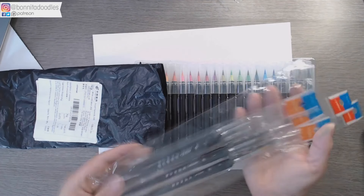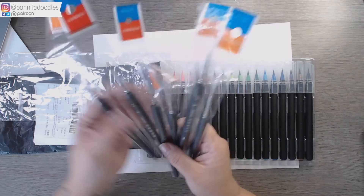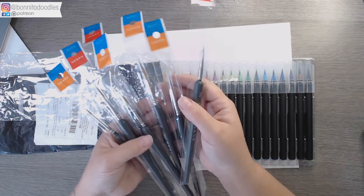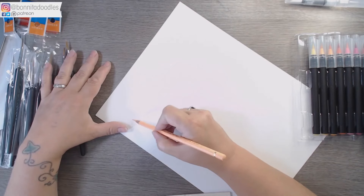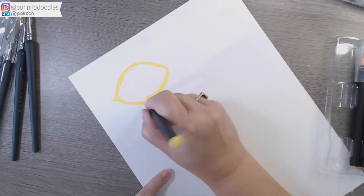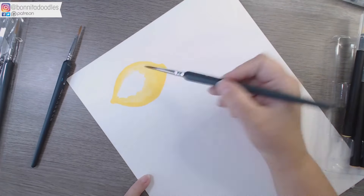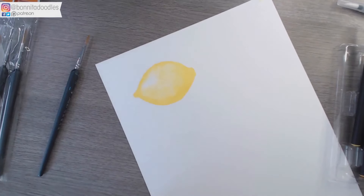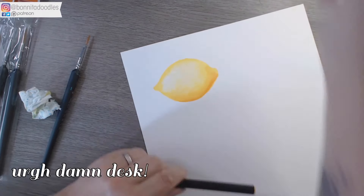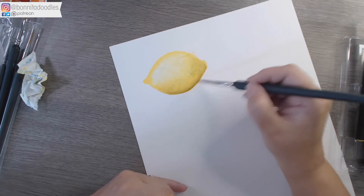I forgot to say it actually comes with a water brush — one of those refillable ones. The quality didn't look too bad and it held quite a lot of water, so it wasn't a bad little freebie. The paintbrushes are very cheap on the bristles, but the handles themselves are really comfortable — almost a triangle shape, not perfectly round, so they sit in the hand really comfortably. I'm going to use the water brushes on the lemon and the one that came with the pens on the lime, just so you can see the difference between the two.